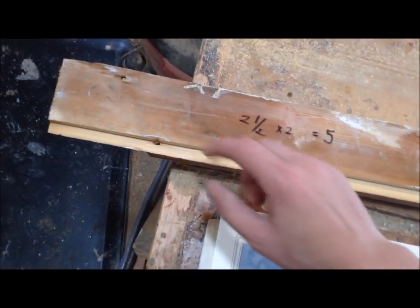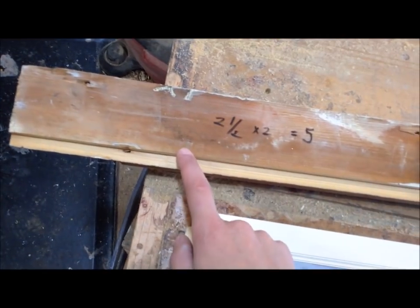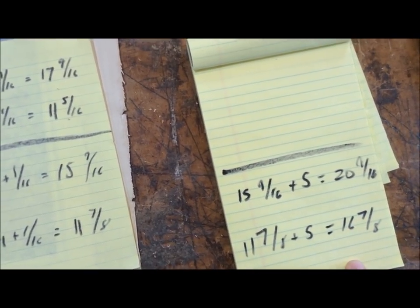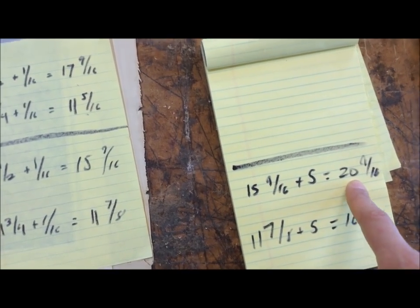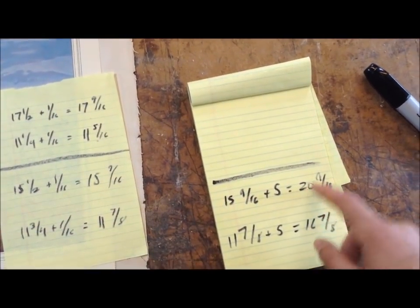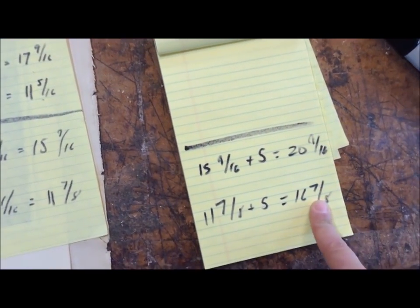You find the thickness of your lumber minus the rabbet — for me that was two and a half — multiply that by two to get five. Add that five to both your length and width measurements to get new numbers. This new number is the total length you cut your top and bottom pieces to, and the other is for the two sides. You then put a 45-degree miter on them, so the inside portions will be smaller, but these are the total piece lengths you're cutting to.